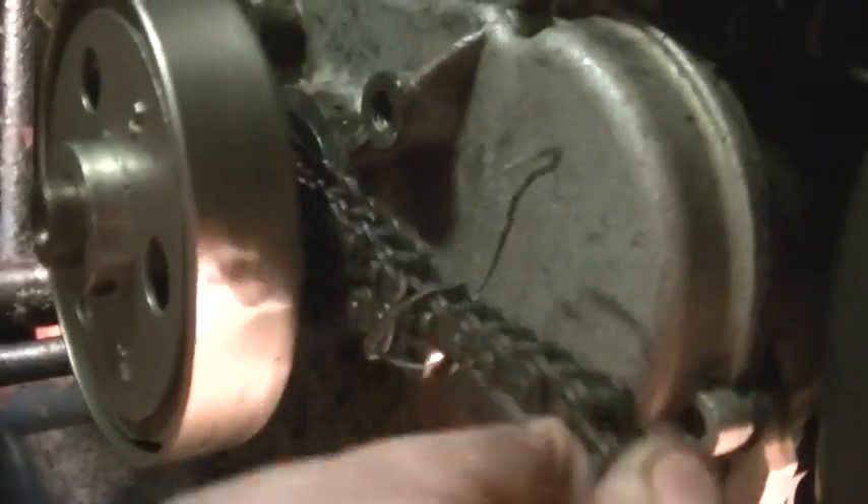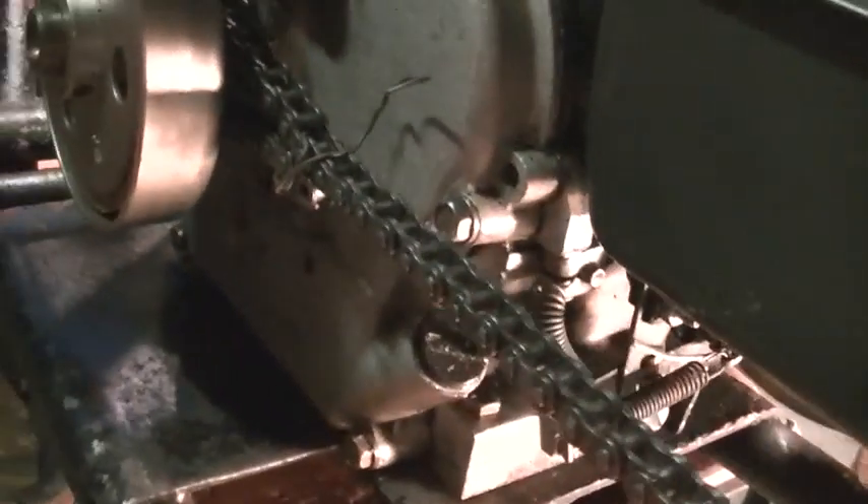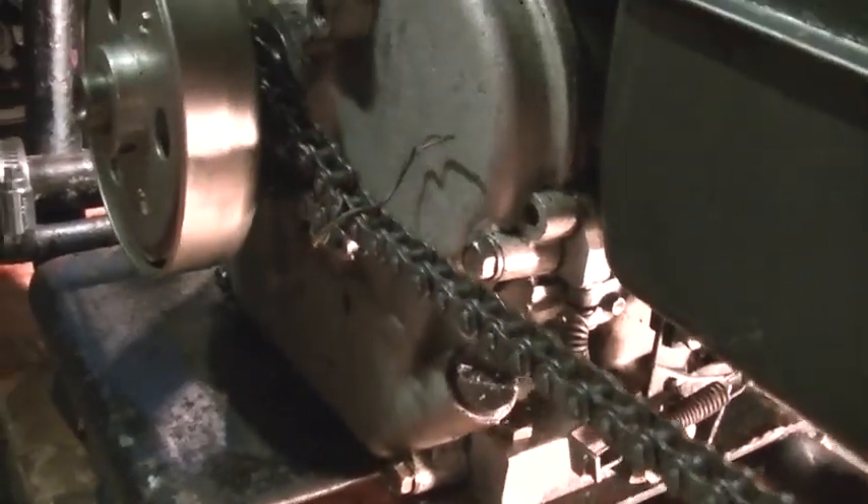I'm going to take one end of the chain and put a zip tie or something on it so that it won't move, so I can see down the chain. We took a piece of wire and just wired the chain so it'll stay there tight, so that the lie of the chain will be more easily viewed.